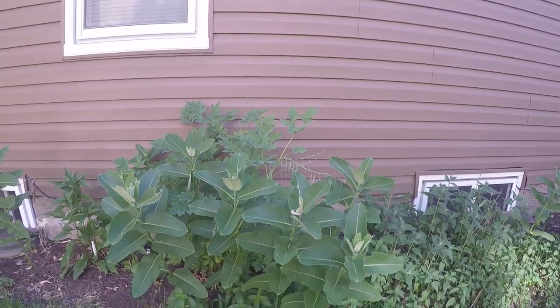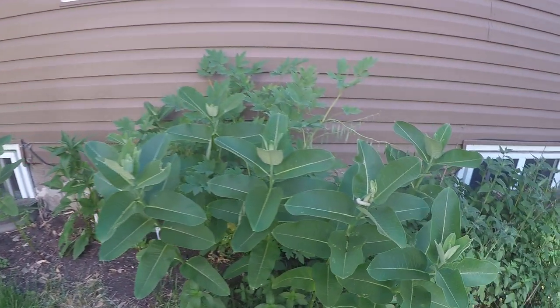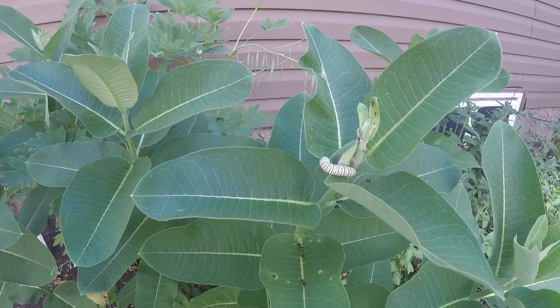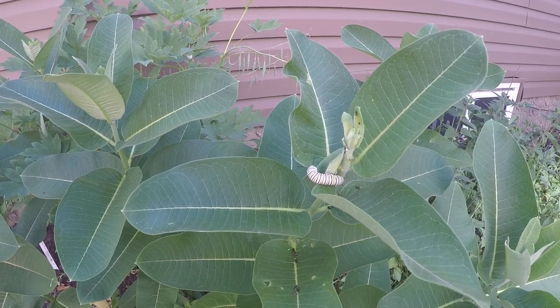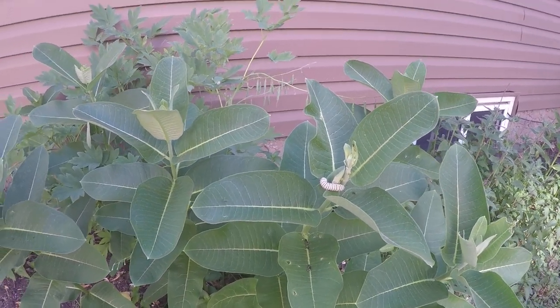This is just one small area — just my little side garden. But as you notice this one here, that one will be curling up for its final metamorphosis fairly soon.